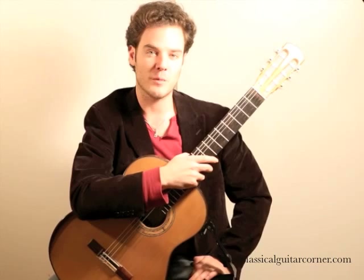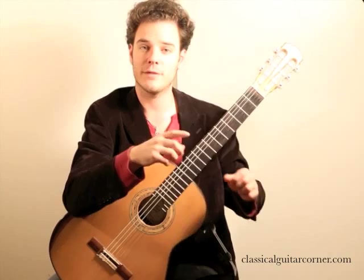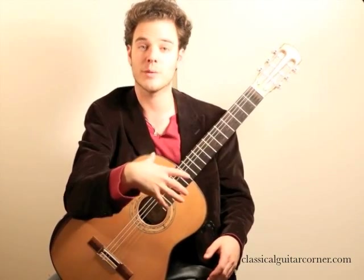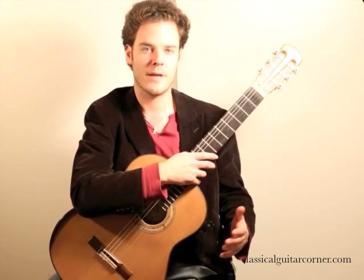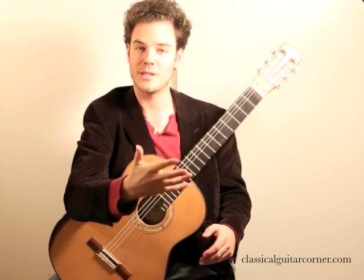I had a message come in from Steve from New Mexico. He has a piece where a lot of the melody notes are in the bass, with all the stems going down, and he wants to bring out that bass line. He asked me for an exercise where you can develop the independence of the right hand fingers to bring out different voices.